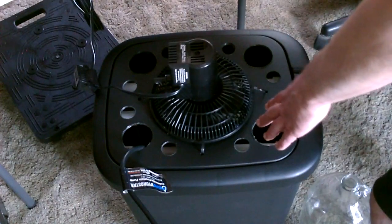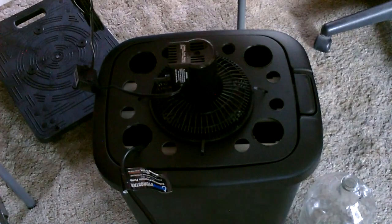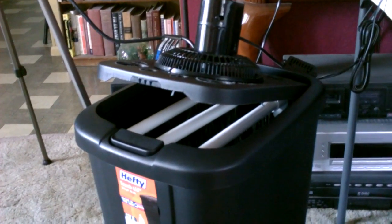By the way, don't worry about it if when you first start it, it's kind of warm — because it just gets cooler and cooler and cooler as it runs. Even works good like that. A ton of cold air pouring out of there.